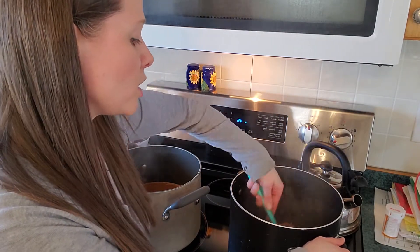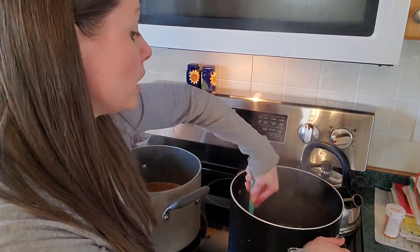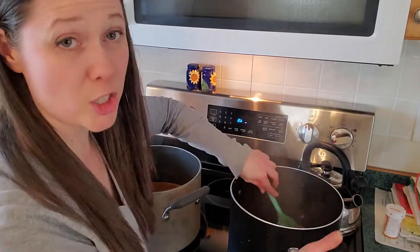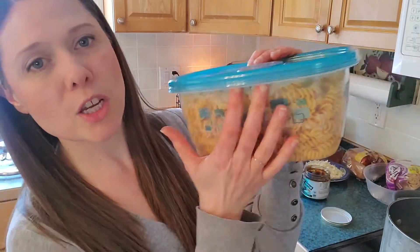Once you get those veggies soft, it's about a 15-minute boil and then you cook the pasta in the soup. I've actually cooked my pasta separately because I'm not serving it right away. I keep a little bit of water in the bottom of the pasta to prevent it from sticking together too much.